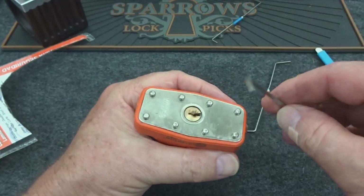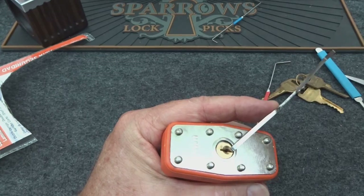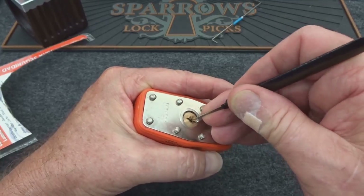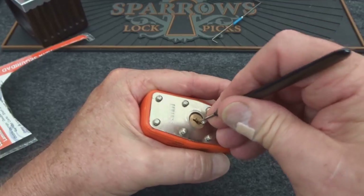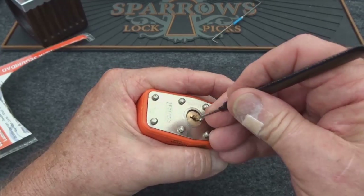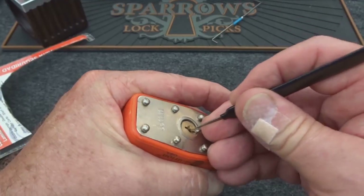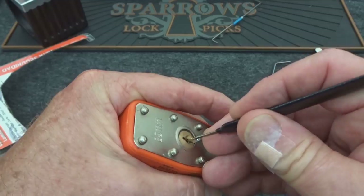I'm going to try to SPP it. I won't use the red one — I'll try the white one because the red one was a little bit wide. I'll grab the hybrid pick and apply moderate tension. Actually, I'm going to put heavy tension and try to bully it — trying to force it without breaking a pick. It has bound on me, so getting a little bit of resistance, but it is working. I think it's just a matter of tensioning — I keep getting caught on that rivet. I'm going to lighten up on the tension.